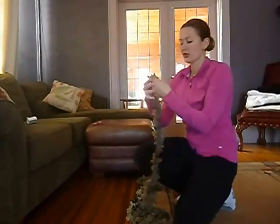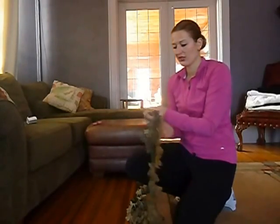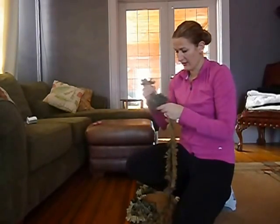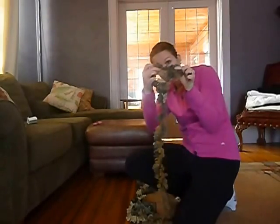Next, you're going to take a section of it and you're going to tie it in a loop — and then you have the loop right here.